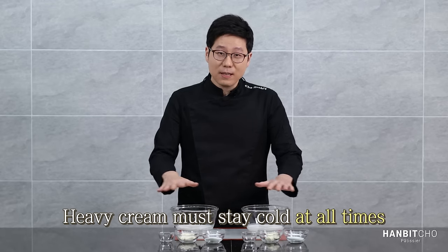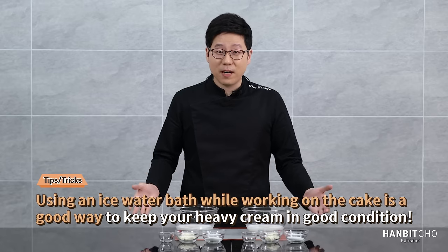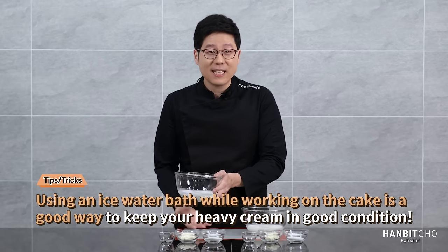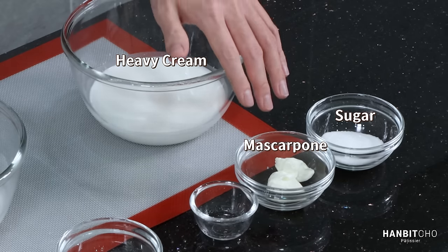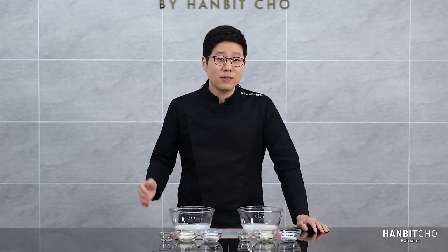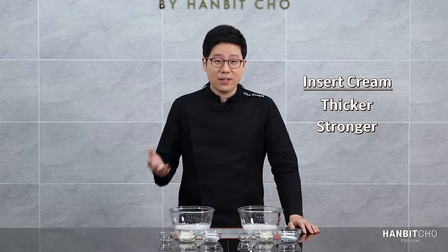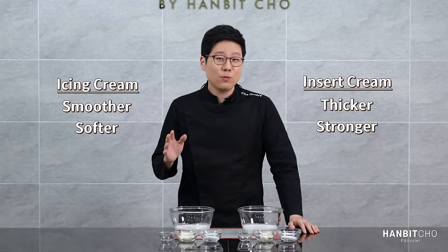Your heavy cream needs to be chilled at all times — if it gets warm, it simply won't get whipped. If you're working in a relatively hot environment, use an ice water bath. The ingredients are: heavy cream, sugar, mascarpone cheese, and Cointreau. Mascarpone cheese gives depth to the overall flavor; if you don't have it, you can leave it out. Cointreau is an orange-flavored liqueur — you can also leave it out if you can't get hold of it. I've prepared two identical sets because the icing cream and insert cream require two different consistencies. The insert cream needs to be whipped further and thicker to withstand the weight of the whole cake, while the icing cream should be whipped less so it remains smooth.